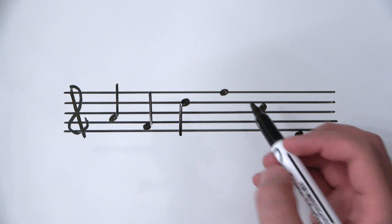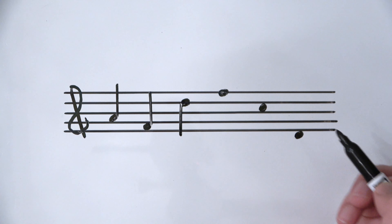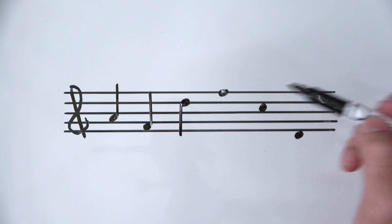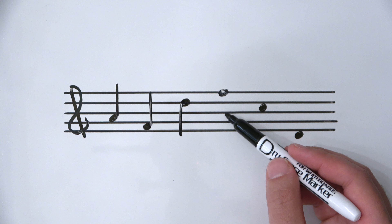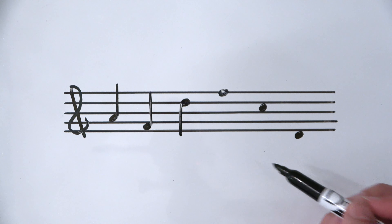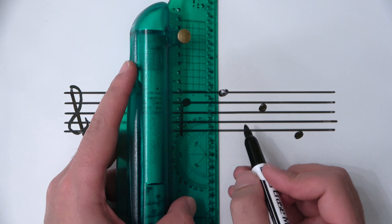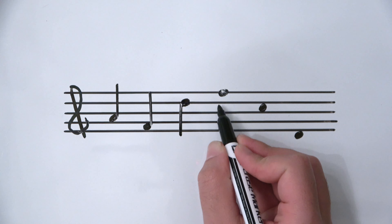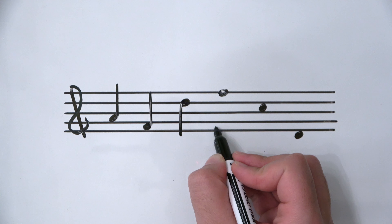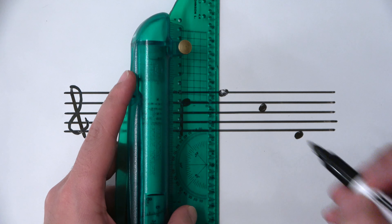Here's a high F. I'm going to draw a stem going down because this F is sitting above the center line. I set up my ruler and start with my marker just touching the end of the note head. F is on this space, so I want to drag my marker down to the middle of the space where the F note head would be if it were written down there.